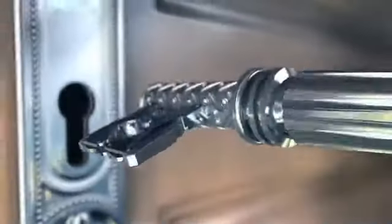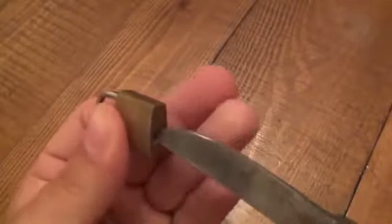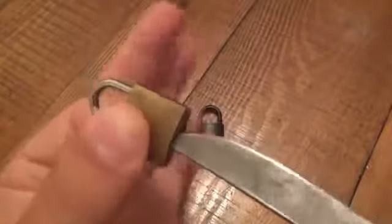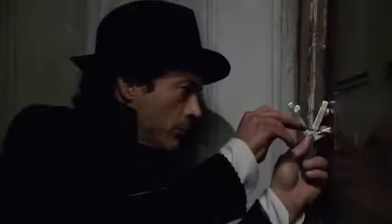Here is another fairly simple lock that, despite being simple, gets stuck a lot — but it is also very easy to open. Take a small knife, put it into the keyhole, press it slightly, and turn. Very simple — just the principle of leverage and nothing else.